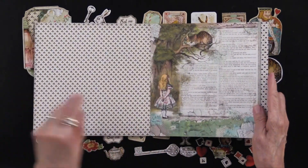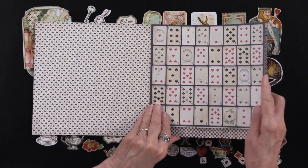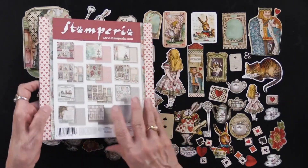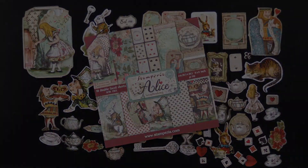More papers — there are 10 double-sided in all of their combinations. You have all of the 40 cards right there, and then the back side is a little bit planer. All of this is the Alice collection and it's from our friends at Stamperia.